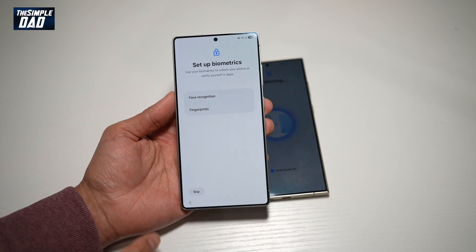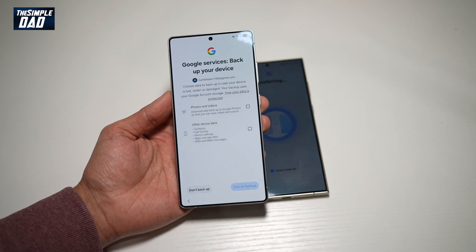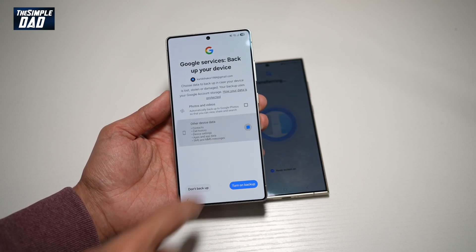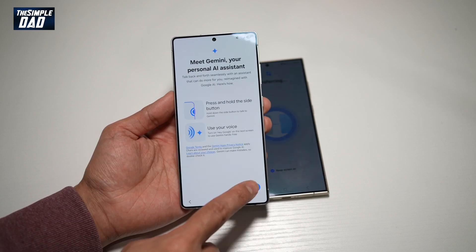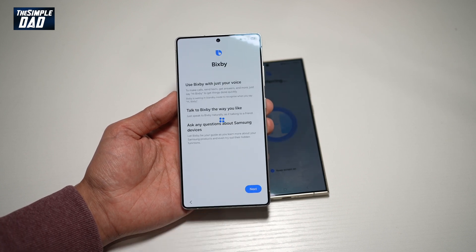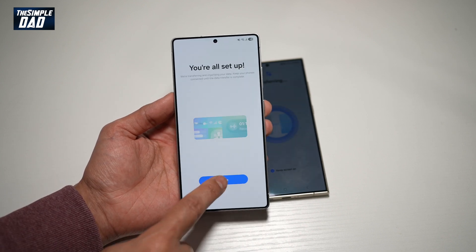Here it's asking me to set my biometric, so I'll go ahead and tap on skip for now. Go ahead and agree to the Google services, agree to the backup service, choose your search engine, read about Gemini, agree to Galaxy AI, Bixby, and go ahead and read about the Samsung services and agree.